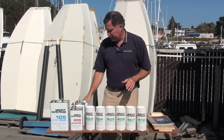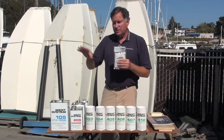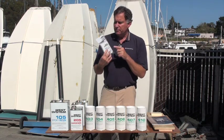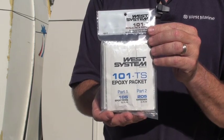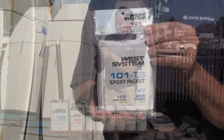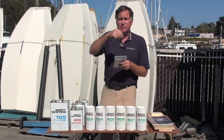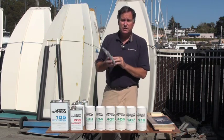If you just need a tiny amount of resin, the big cans and pumps can be cumbersome. You can buy little foil packages that have exactly five times as much 105 as they do 205. There are about six packages per pack. You just cut the top off, squeeze them out, mix them up, and you can do small repairs. The resin is always fresh because it's sealed inside these packages.